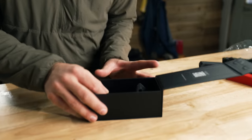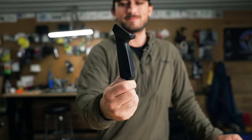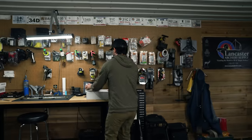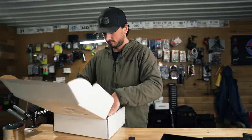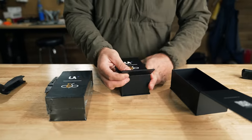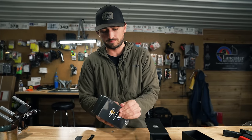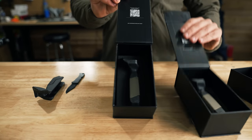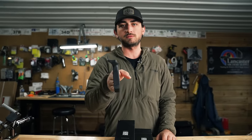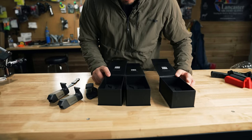Pull it out and this is the new B-Real Grip. We have more of these in different colors. So we have Dune — which is honestly maybe my favorite — and OD Green. We have black, OD Green, Dune, and gray. We do have a gray; I don't know why they didn't send me one. And the all-new B-Real Grip — this is the first time I'm taking this out of the box and that packaging looks really sick. Very satisfying.